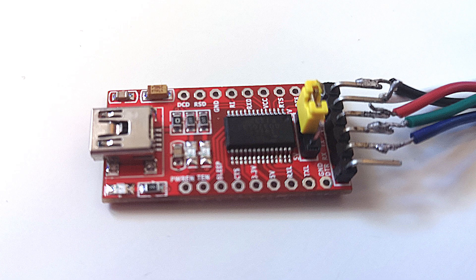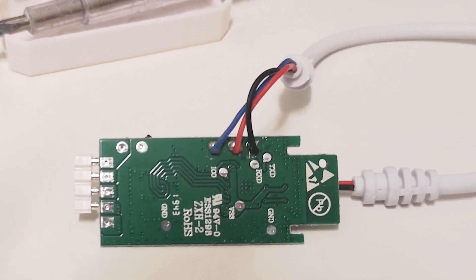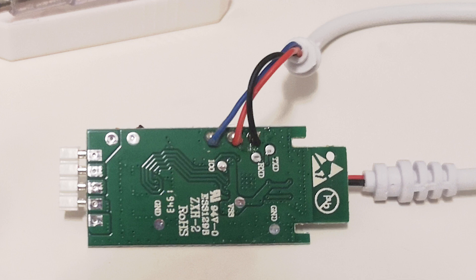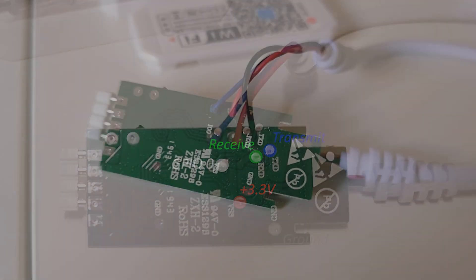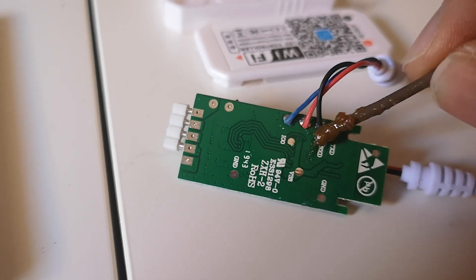You're going to need one of these USB-to-serial adapters to be able to flash the device — they can be purchased very easily. Open the device and you're going to need the transmit pin, receive pin, GPIO zero, 3.3 volts, and ground. GPIO zero will need to be grounded before flashing.